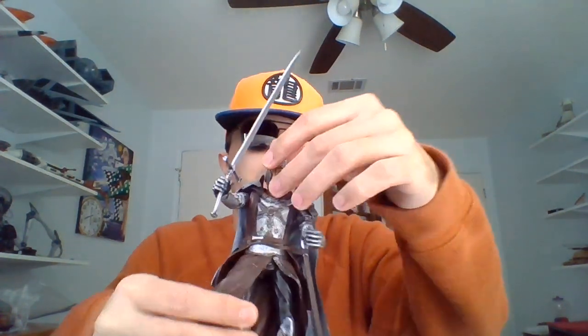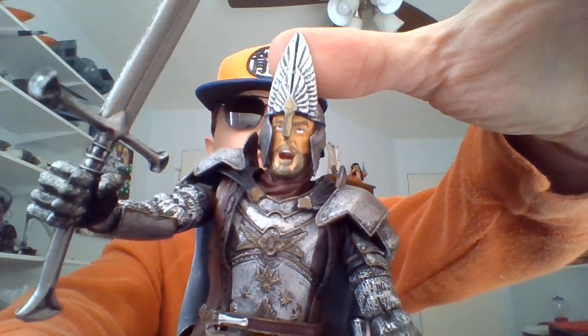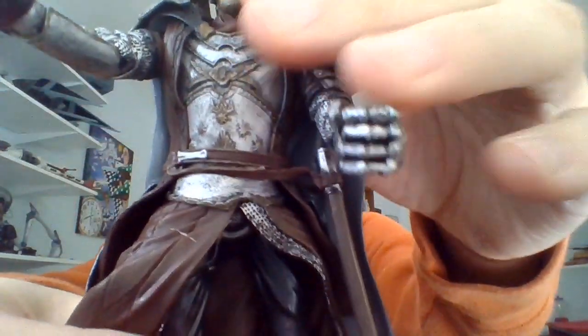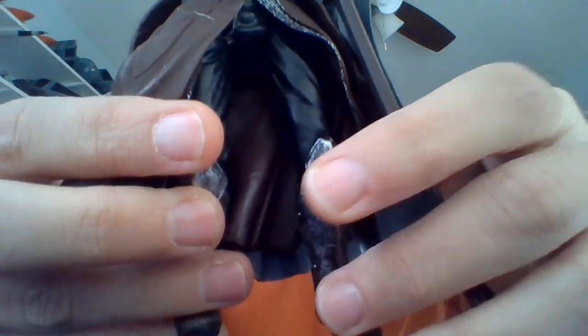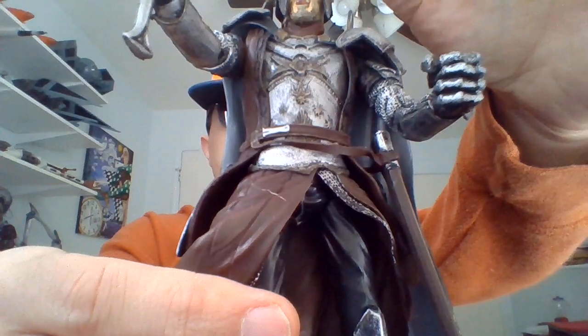Yo, I'm Bob. Totally blind since birth. Into Lord of the Rings. Going to be taking a look at King Elendil from the Lord of the Rings trilogy line. Elendil comes from the prologue scene in Fellowship of the Ring, in which he was portrayed by Peter McKenzie.